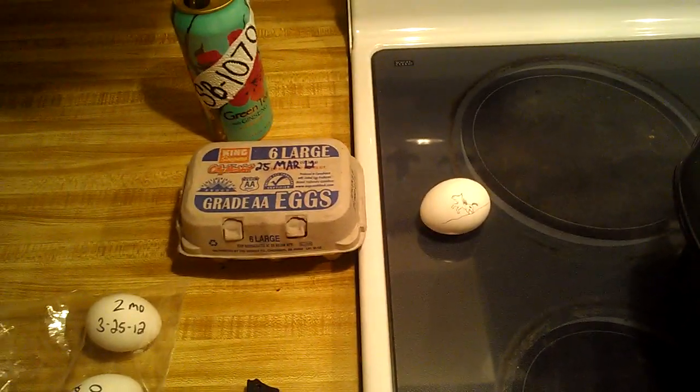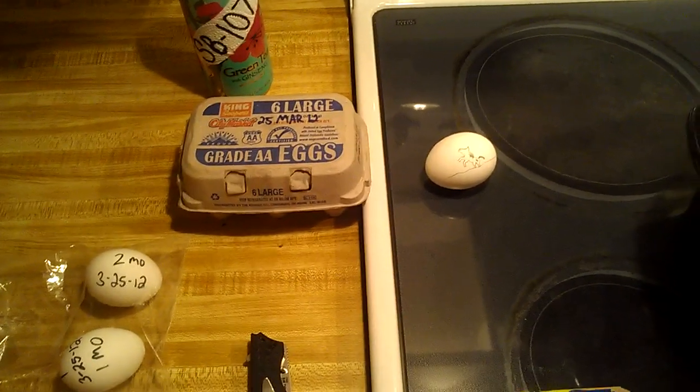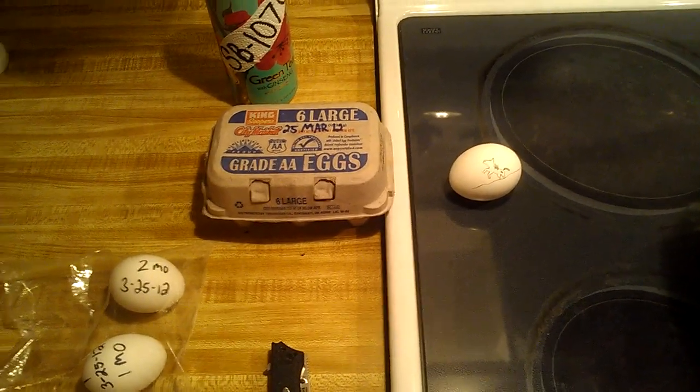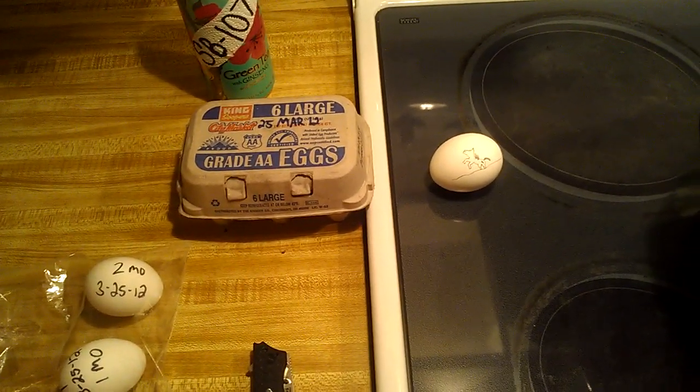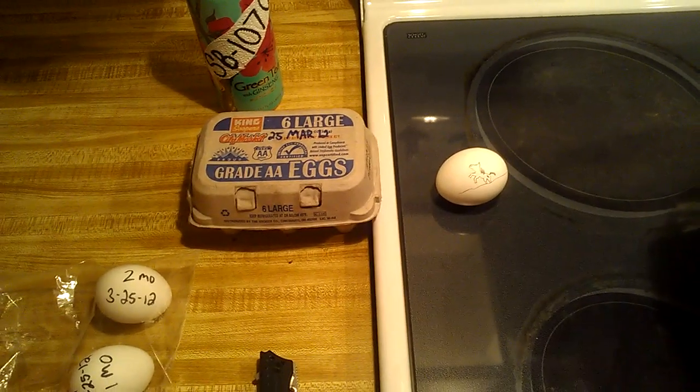The idea behind this is that you can coat an egg with mineral oil to seal up the porous shell and make it impervious to bacteria, so you can store the eggs at room temperature without refrigeration for several months at a time and still have a safe egg to eat.